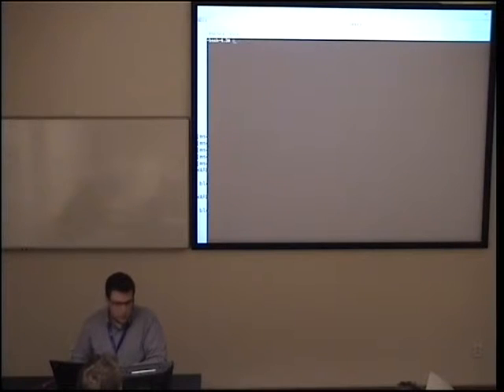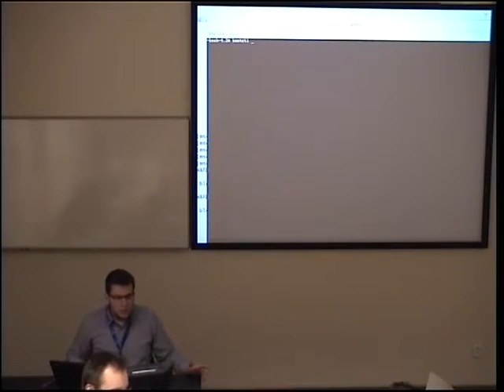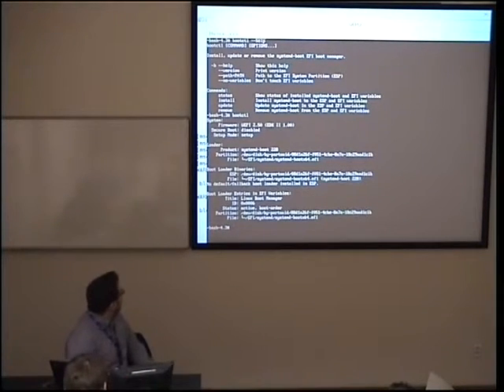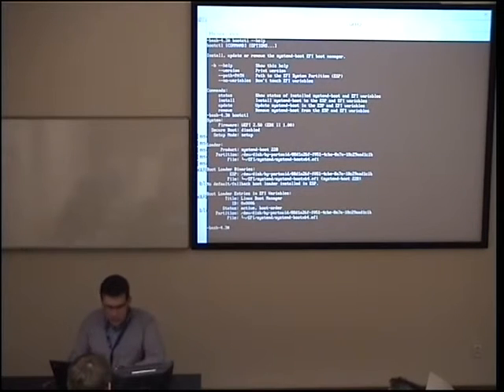Let me show you the Secure Boot demo. For systemd-boot, we have a command line tool called bootctl. If you don't provide any parameters, it will show status: which version of UEFI firmware you have, what the current Secure Boot mode is, and other important information. As you can see, my loader is systemd-boot, and Secure Boot is currently disabled — the platform is in setup mode. I will get to what those things mean.